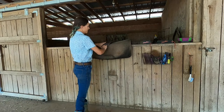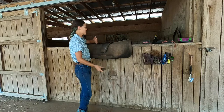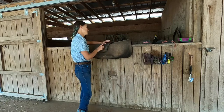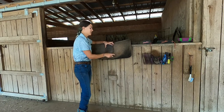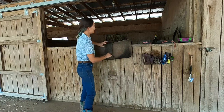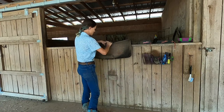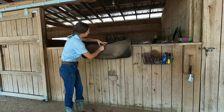I rinse my girths pretty regularly and hang them up to dry too, especially here in Florida. You'll get some really awful smelling — I don't even know what you'd call it — girth funk. It doesn't smell great. It doesn't take very long, you just kind of go over it. This part is a smidge harder to do.